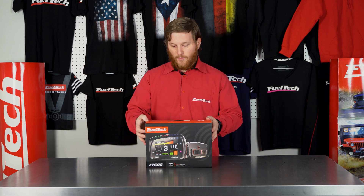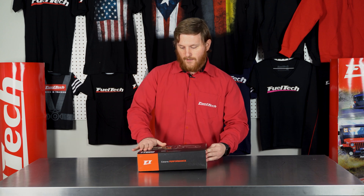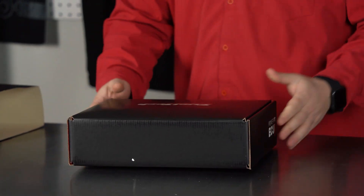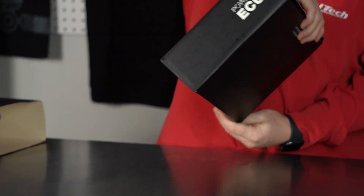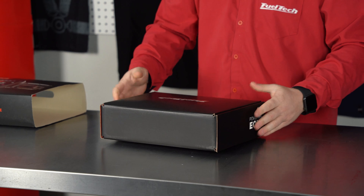The packaging is actually really, really nice — it's got a sleeve over the top of the box. Let's take that off and slide it out. We've got our nice black FuelTech box with the FuelTech logo on it, 'PowerFT ECU' on the side, and it shows which ECU you just purchased.